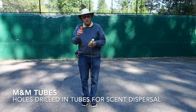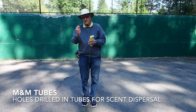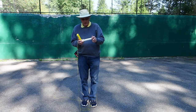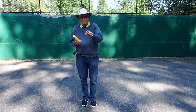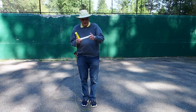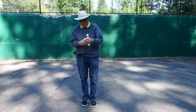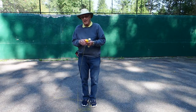I like to do it using M&M tubes, as you see here. You can get the small ones, you can get ones that are a little bit bigger, and of course if you have a larger dog, you can make up tubes like this out of a piece of PVC with a rubber chair-leg protector used over top.